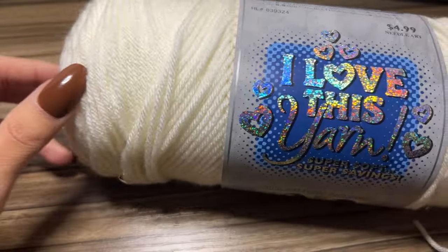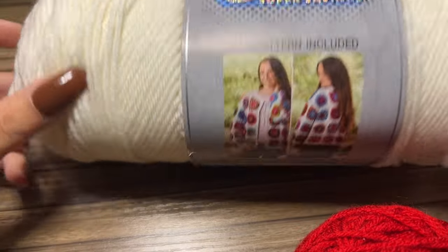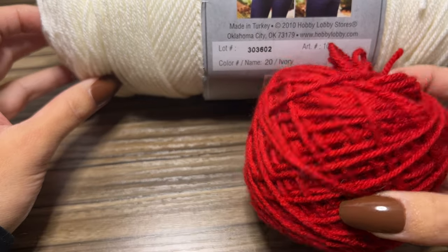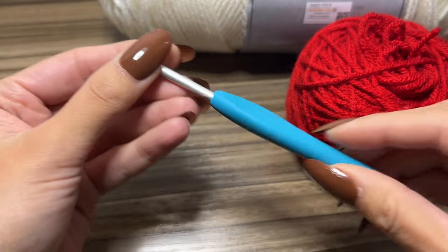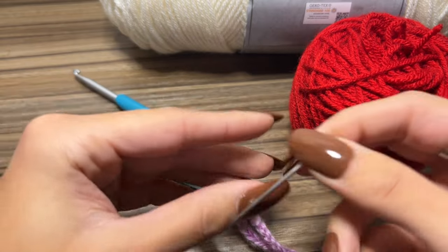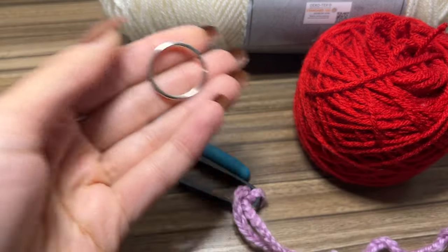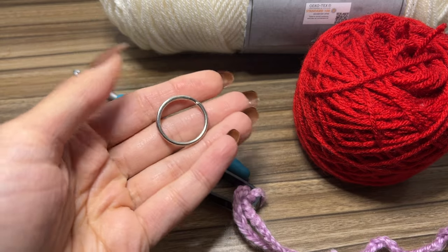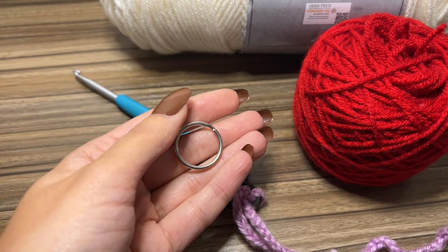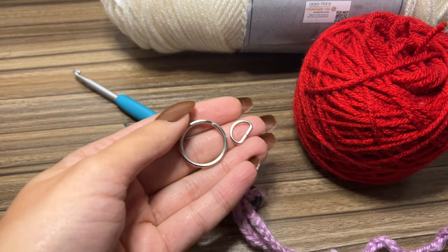For this project you're going to need some weight four yarn in two different colors. I'm using this yarn in the color ivory — it is acrylic — and I'm also going to be using red. You will need a 4.5 millimeter crochet hook, a pair of scissors, and a tapestry needle or a darning needle. If you want to add a key ring, you'll also need one of these little key rings — I'll link it below from Amazon — as well as a little D-ring and a pair of jewelry pliers.